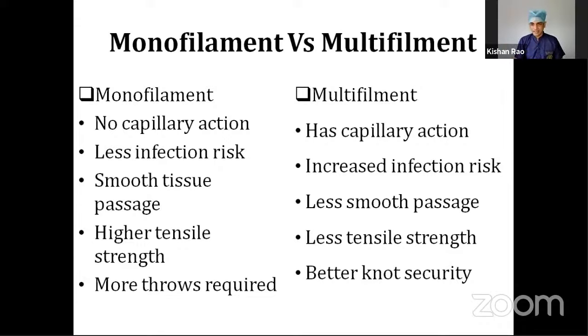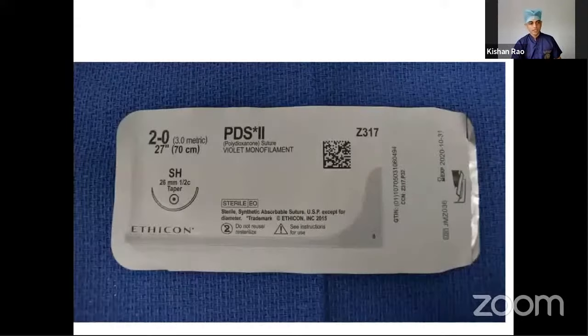Monofilament has higher tensile strength, whereas multifilament has less tensile strength. To secure a knot, more throws are required with monofilament sutures, whereas two or three throws can secure a better knot with multifilament suture materials.